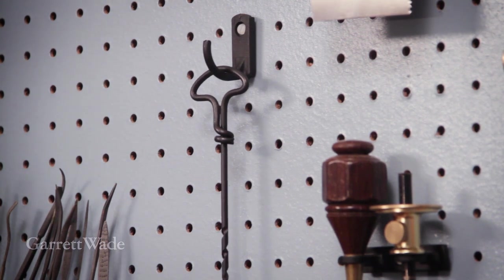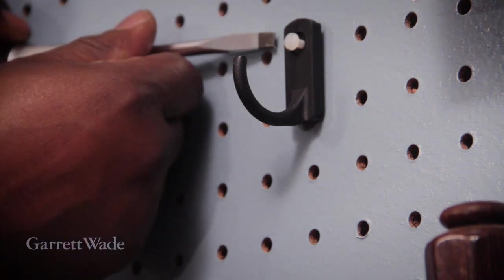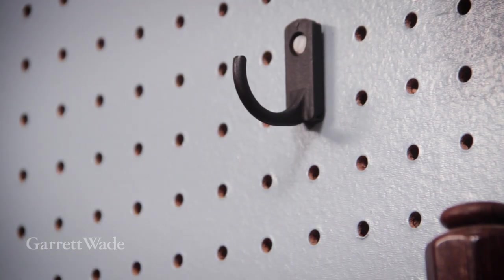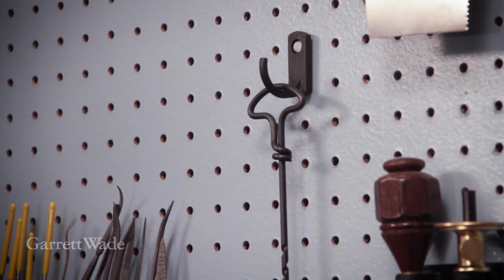Of course, down the road if I change my mind, it's pretty easy to just unscrew it. I use a screwdriver and just sort of pry it off the wall and reposition it. They're really easy to use and give me the ultimate flexibility so I can have a really organized workshop.